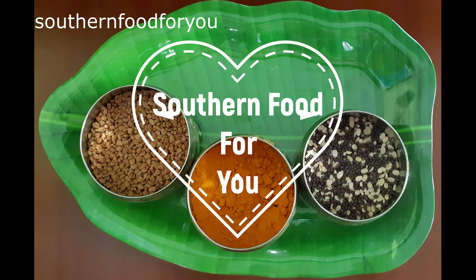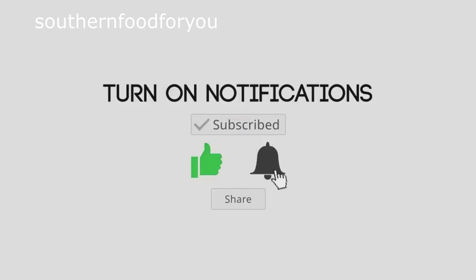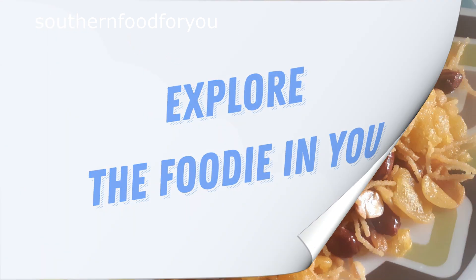Hello Friends! Welcome to Southern Food4U Channel. Please support us, subscribe, like, share and comment. Explore the foodie in you.